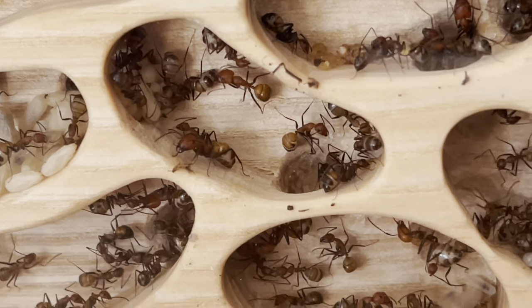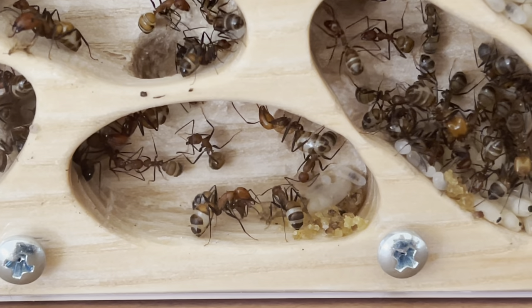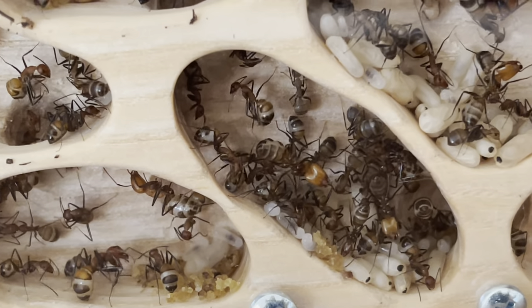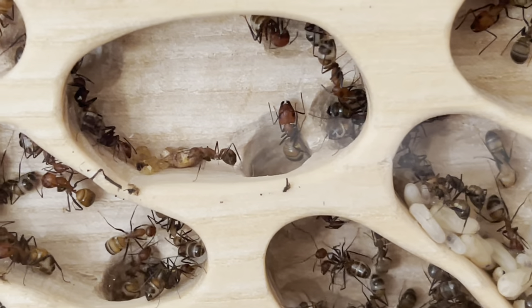I see big ones, and I see that they also brought some mess inside. I don't know if it's like food storage or something. I hope they don't mess up the nest that much.